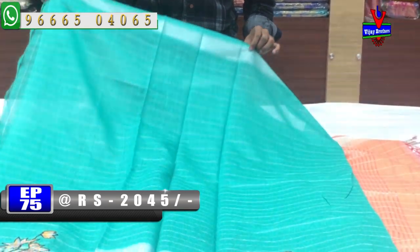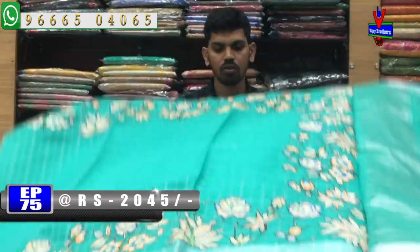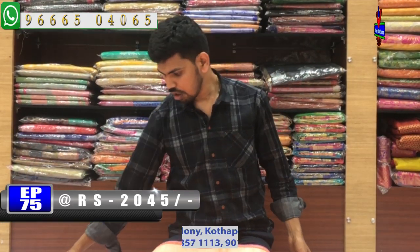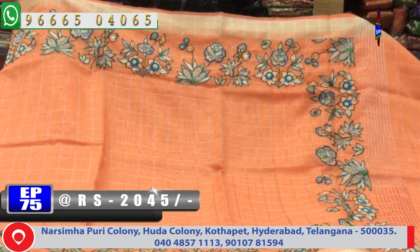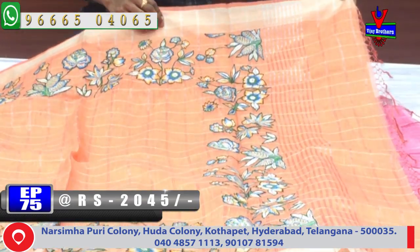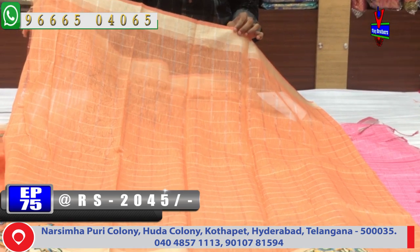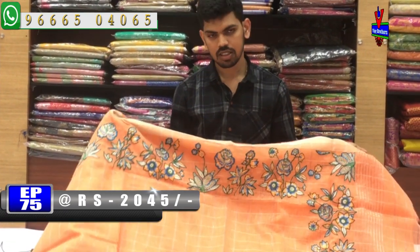We also have a design for the blouse. We will also have a design for the cast. The pure linen fabric is only 2,045 rupees available. You can look at the color combinations. If you look at the blouse, you can use a self blouse as a hand purpose and continue to use the applique work.